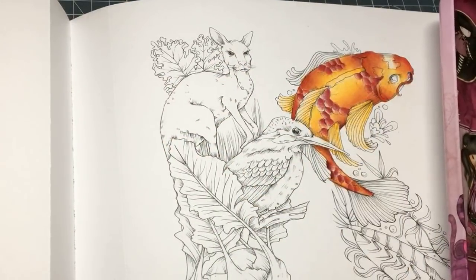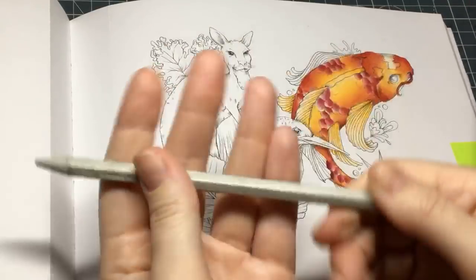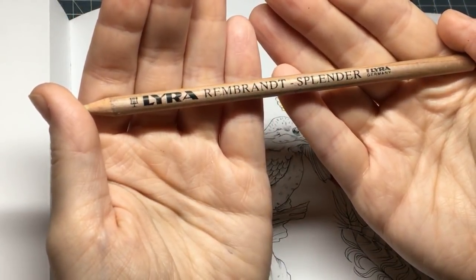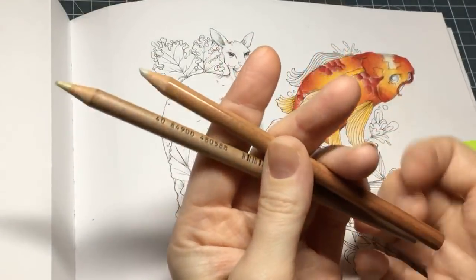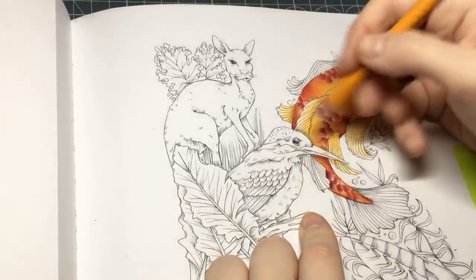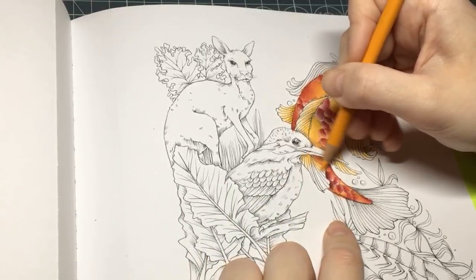I've got the Prismacolor blending pencil. I've also got the Lyra Splendor blend. I've got the Caran d'Ache one — I've had this more or less from the beginning of colouring, three and a half years ago, and I've still more or less got the whole thing. And I've also got the Lyra Splendor — this is okay, this is fine. But I generally use my Prismacolor one. Me personally, I just use my Prismacolor ones. The Lyra one is quite good and it's fairly reasonably priced as well.